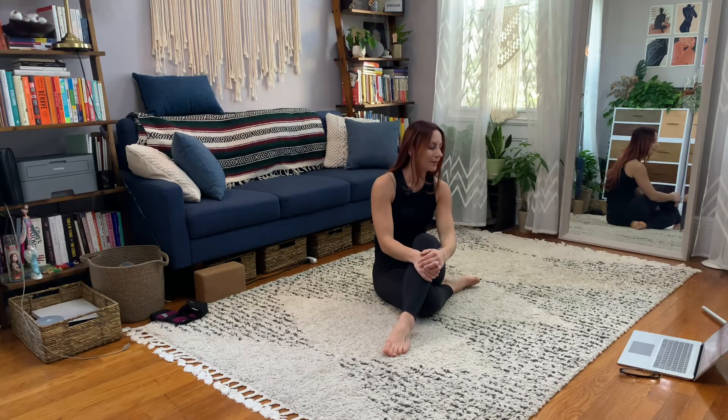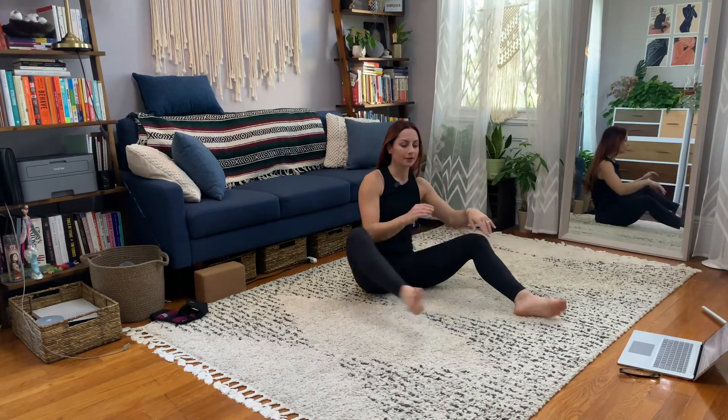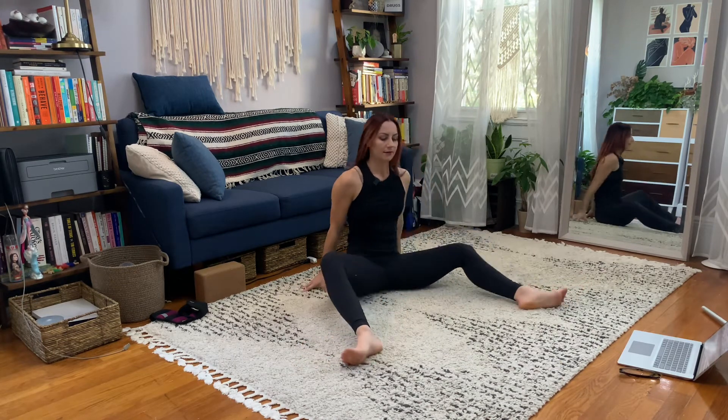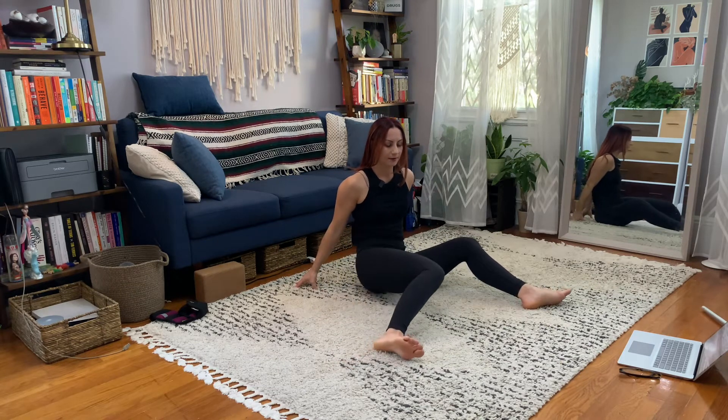The next thing we've got is a bear sit internal rotation — PAILs and RAILs for one leg. We all know bear sit; it's this position. From here, you're just going to take one leg and pull it in like that.